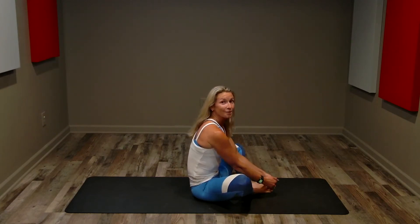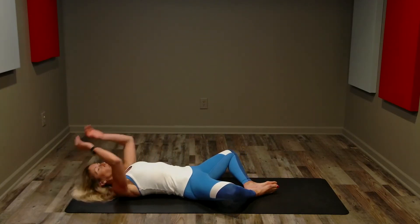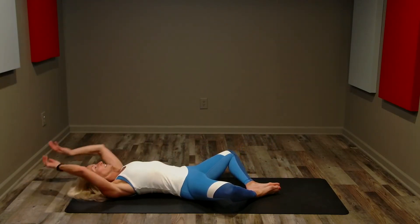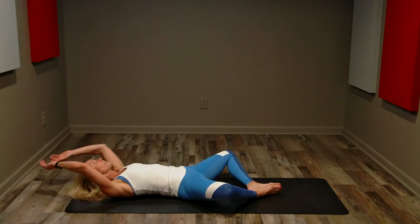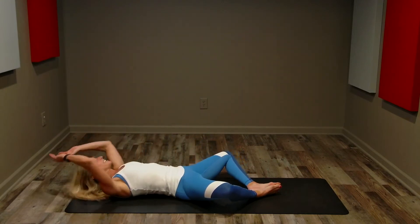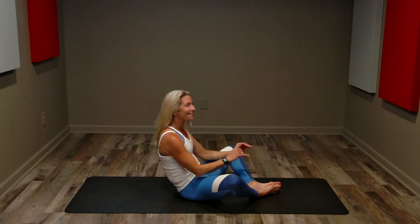Bottom of our feet together. Option one: we're going to do that basic crunch like we did before. Option two: we are going to do a full sit-up, reaching forward. Here we go, 60 seconds. This is your challenge — do you need that full range of motion? Can you safely do that full range of motion? That's up to you, keeping that butterfly pose with the legs, contracting through the core.